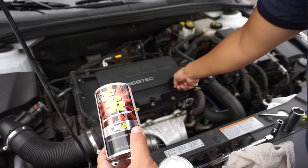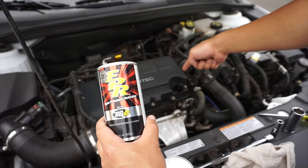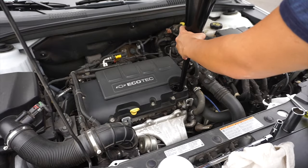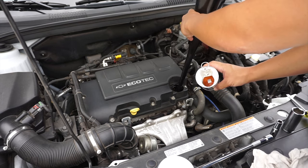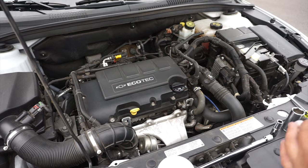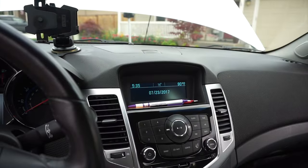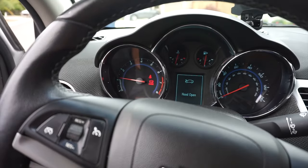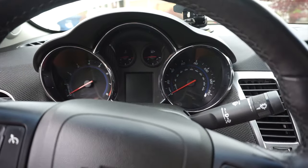All we're going to do here is remove the oil cap and add the EPR into the oil. Put the cap back on and run the engine for 10 minutes at 1200 RPMs. And there we go — it's been 10 minutes. Turn off the car and drain the oil.